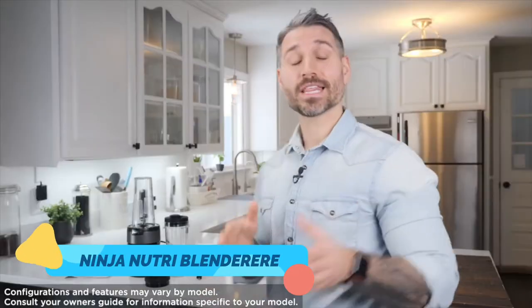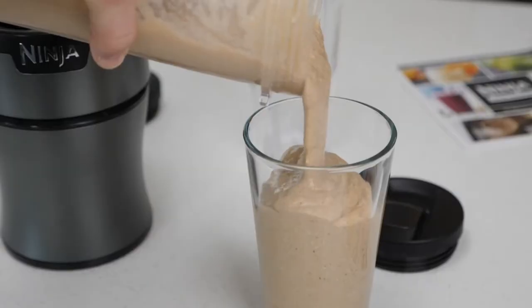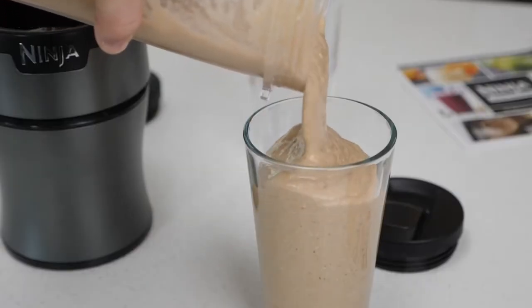Hi, I'm Derek Howes, The Protein Chef, and Ninja reached out to me to introduce you to the Ninja Nutriblender, the latest in Ninja's family of five-star blenders. You can use the Ninja Nutriblender to make your favorite blended drinks, smoothies, frozen cocktails, meals, milkshakes, and so much more.